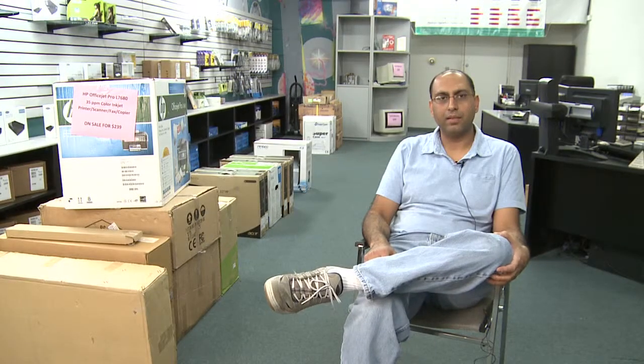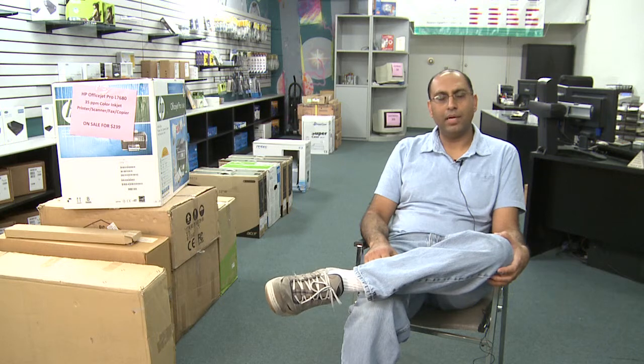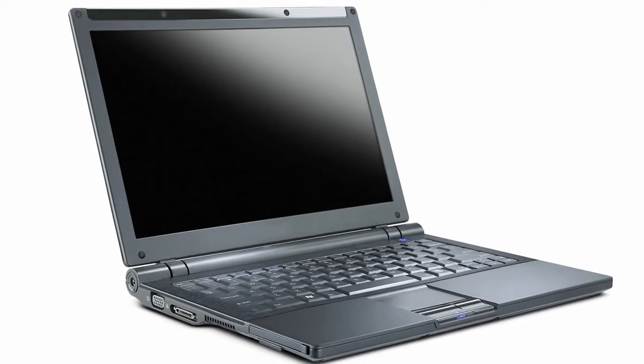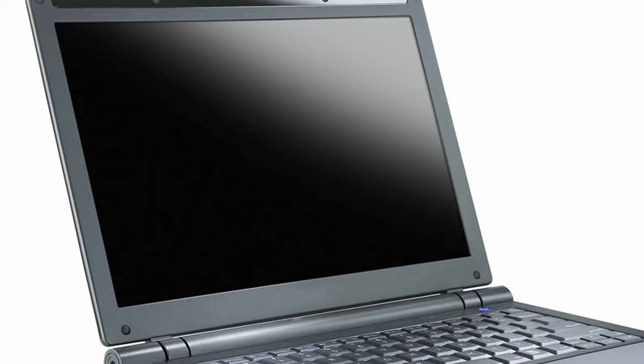Hi, my name is Roger, I'm with Artek Computers and the question that was asked was, how do you clean the Gateway laptop screen? Laptop screens are just like anything else that's made out of glass, they can be scratched.